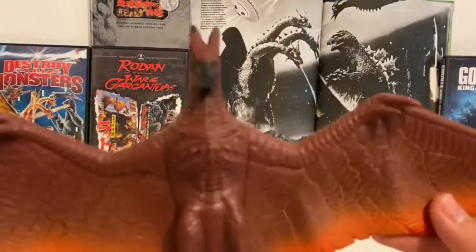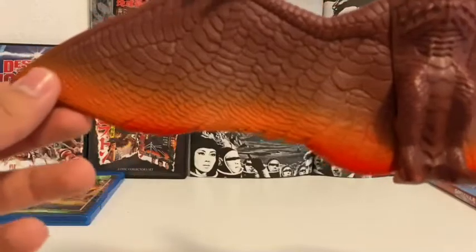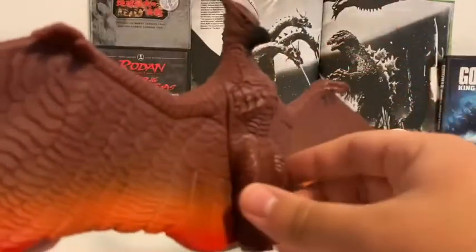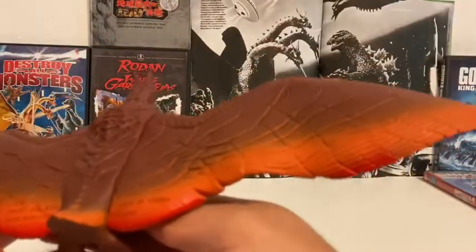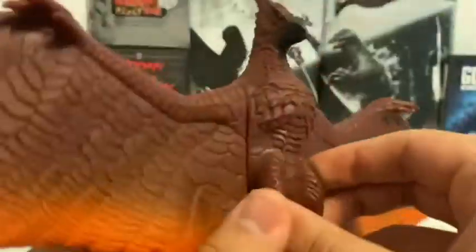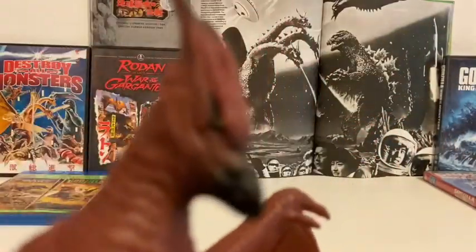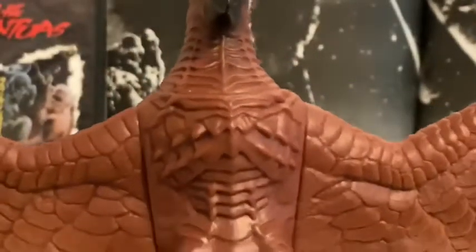Let's get on to the figure and let's talk about paint job. Paint job on Rodan is very, very nice. I really like the lava mold underneath his wing — looks really, really nice, especially when he comes out of the volcano. And the backside and on the beak look really good. He's all red. Looks really neat.